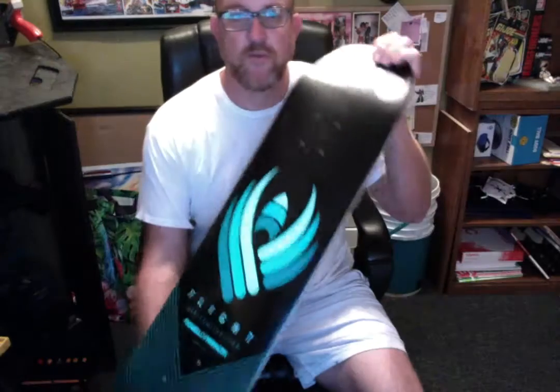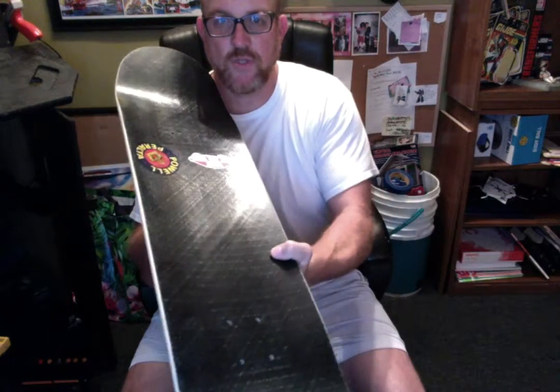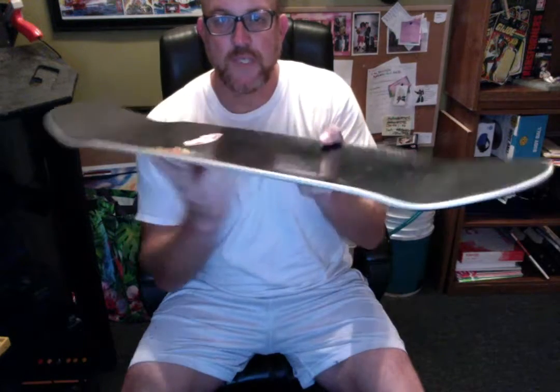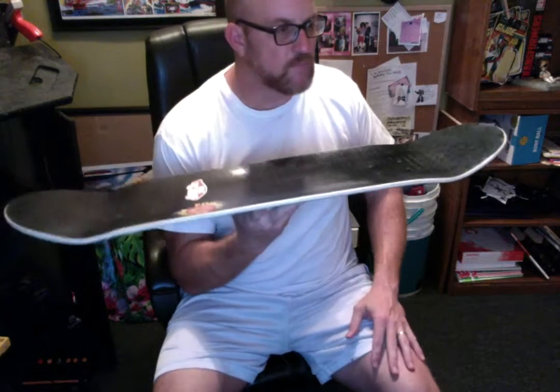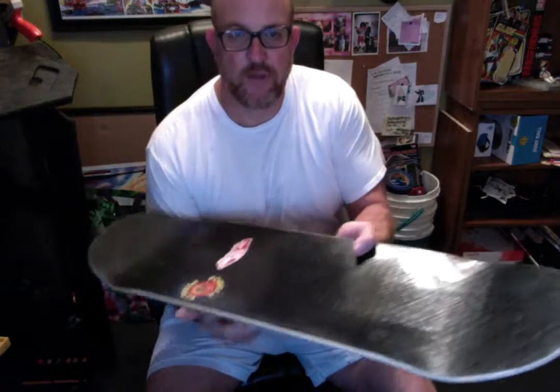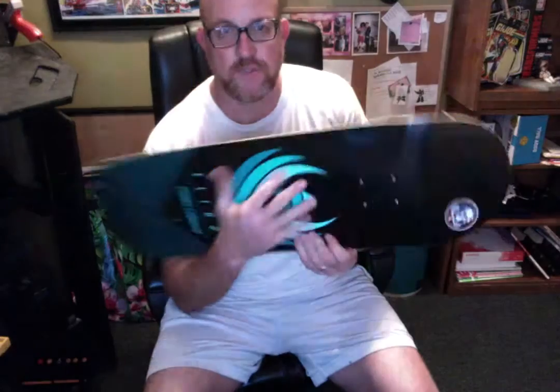I got some nice half cabs this Christmas — I love half cabs. But as you can see, this is the new Powell Peralta flight deck, and what's really cool about it is that it's ultra lightweight, as thin as your phone. I was talking to Steve Cavallaro on Instagram — he skates for Powell, he's a long-time veteran skater, a legend — and he said you can attach rails to the bottom of the board with screws, which is cool because I was worried about it being too thin.